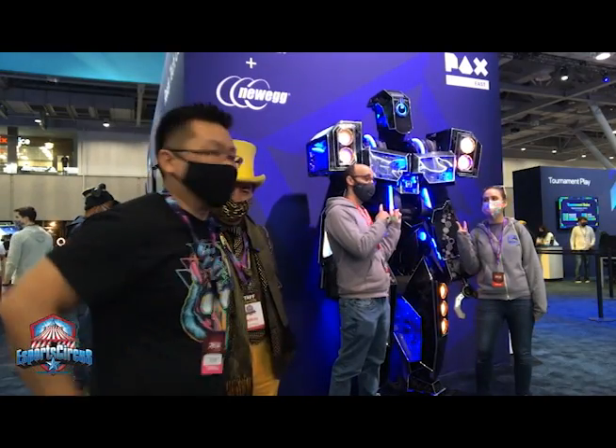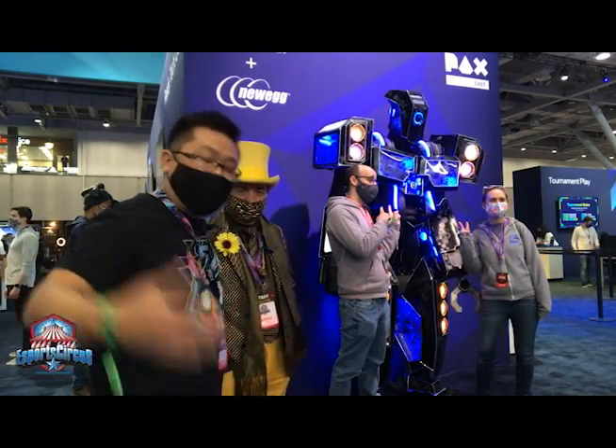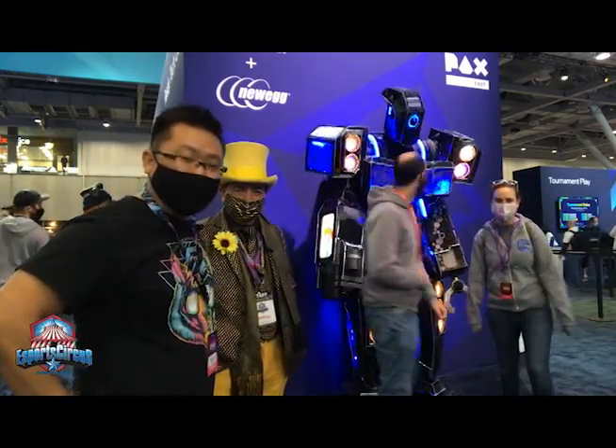So we're here at PAX East showing it off, and I'm just excited to have all the fans come in, take pictures, and interact with it.